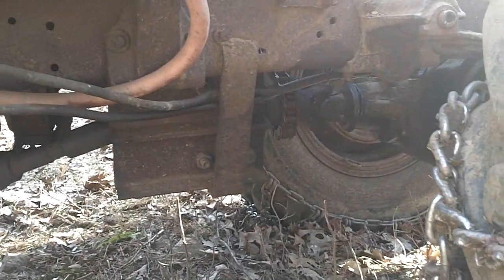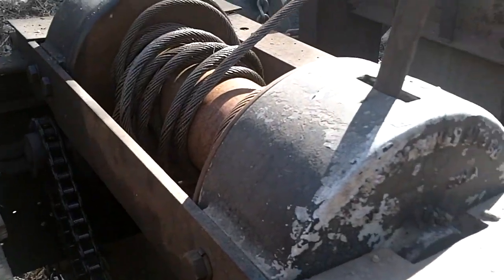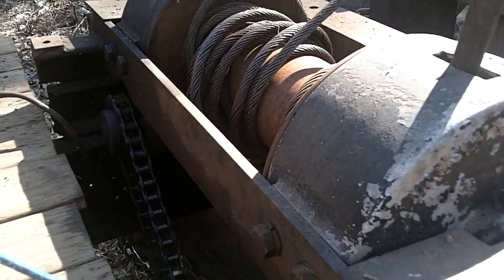It has no problem dragging a few complete trees at the same time, and also has no problem driving over some of the toughest terrain.